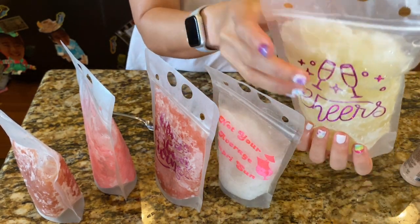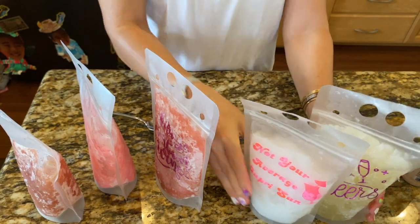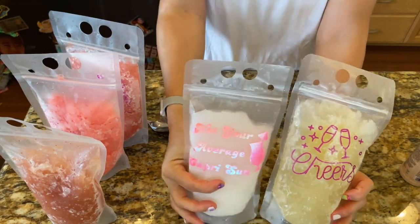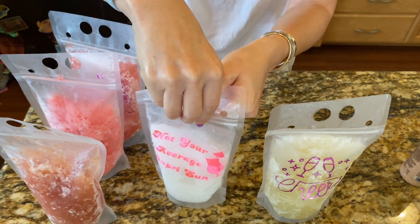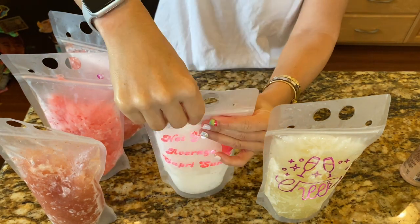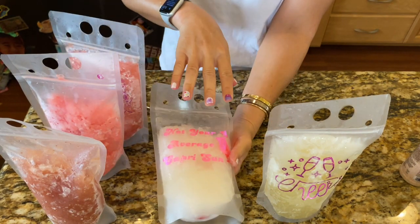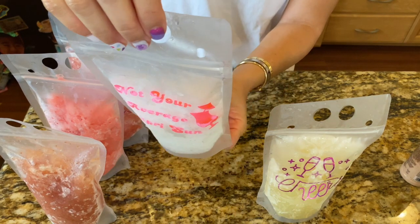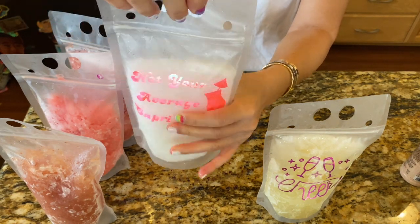The margarita is getting squishable but still very icy. These are the same recipe — these are the ones I added half a cup of water to yesterday and put back in the freezer. This one with the half cup of water is really good — I can still taste the alcohol but it's very refreshing. A little more time in the freezer or cooler and it will be drinkable with a straw.